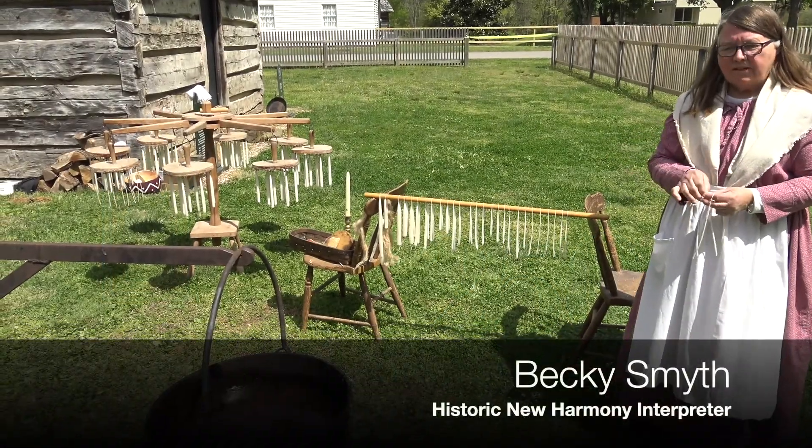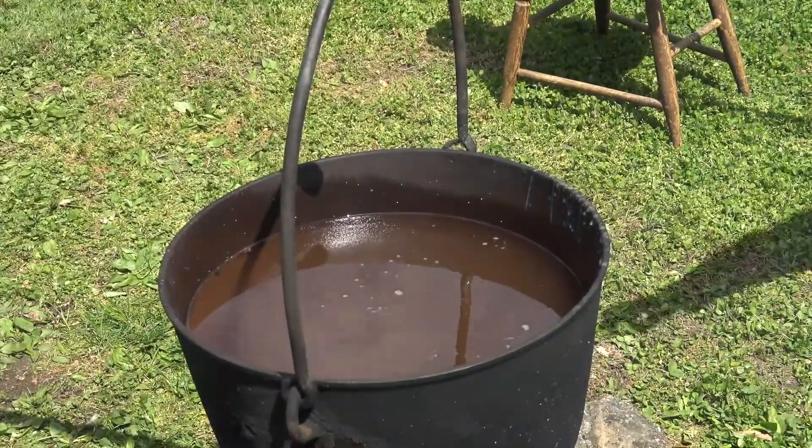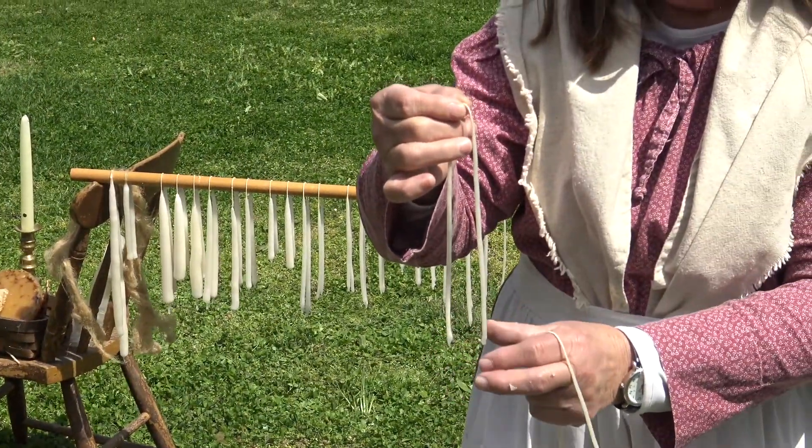We have some melted wax in our pot, and I'm demonstrating how to make candles. This is making two at a time, just holding the string in the middle, and then shaping it just a little bit before it cools.